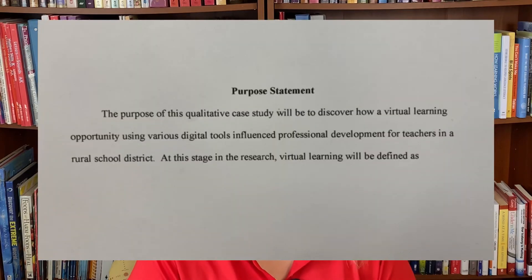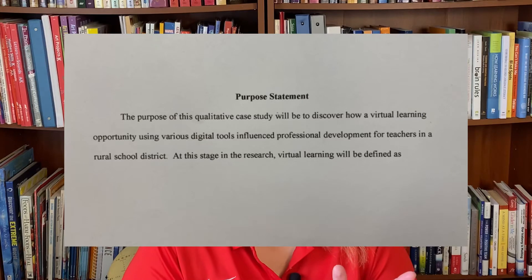Another qualitative purpose statement reads: 'The purpose of this qualitative case study will be to discover how a virtual learning opportunity using various digital tools influenced professional development for teachers in a rural school district.' The dissertation student then followed that with a sentence defining key terms — 'virtual learning will be defined as...' — to set the parameters of her study.